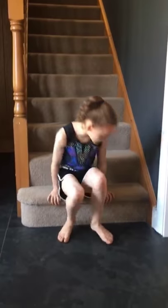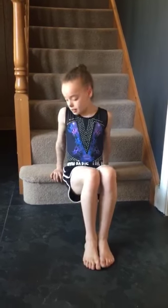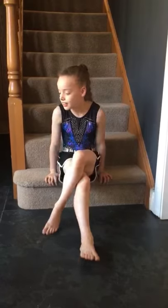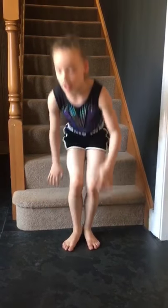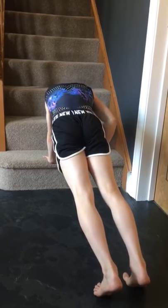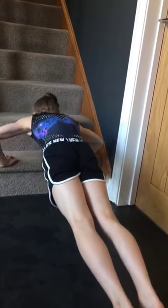Our next exercise is going to be tricep dips. You're going to have your hands on the edge and the rest of your body hovering up over the floor. Go down and up, 10 times. Our next exercise is going to have your hands on the stair in front support with a really round chest and your bottom squeezed. You're going to do a press-up and touch your stair — down, up, 10 times.